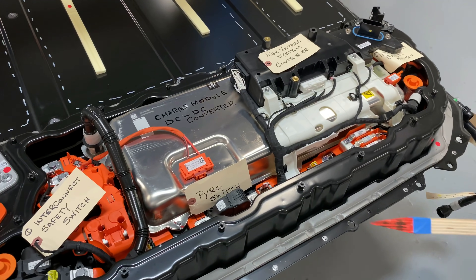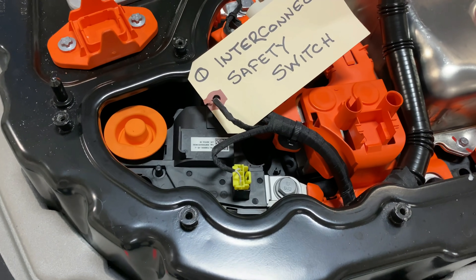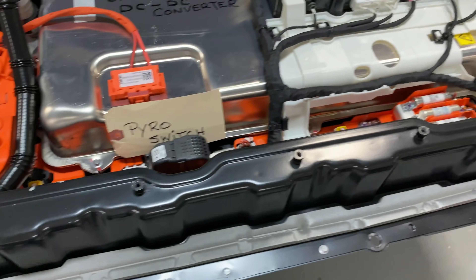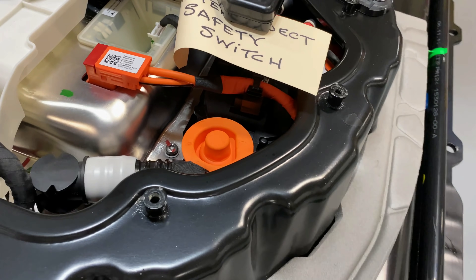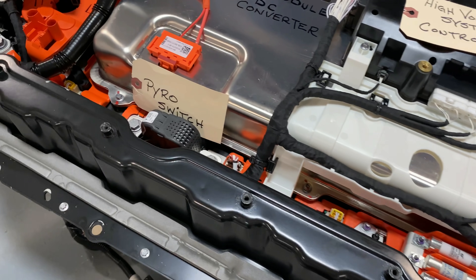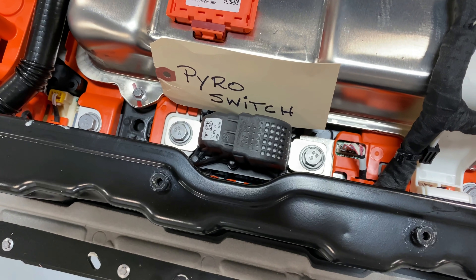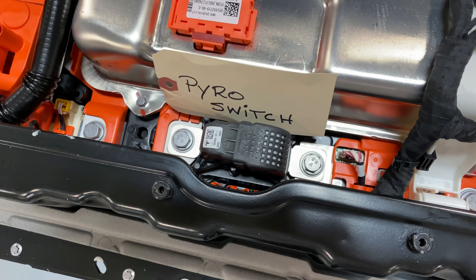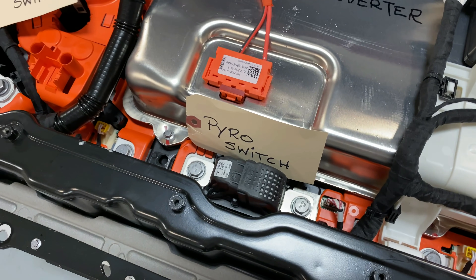Now let's have a look at the two interconnection safety switches, one here and one over here. Also on the safety aspect, this is the pyro switch. If you're in a crash, that thing basically blows up and destroys the circuit between the two halves of the battery, cutting your voltage in half immediately.